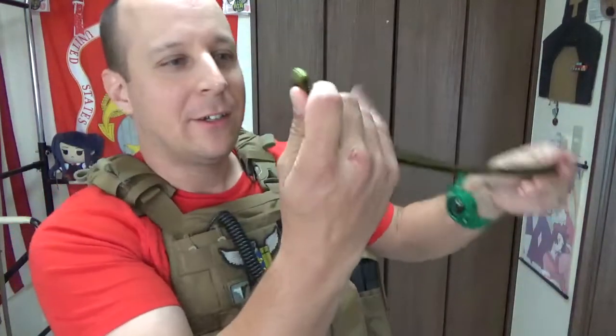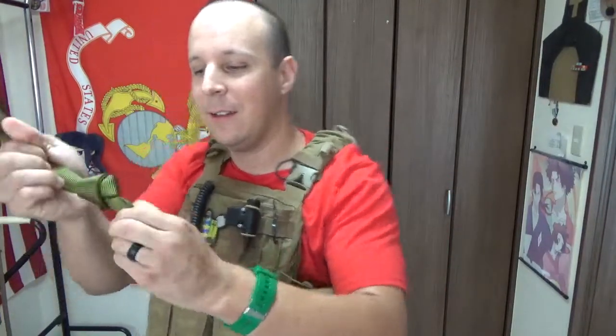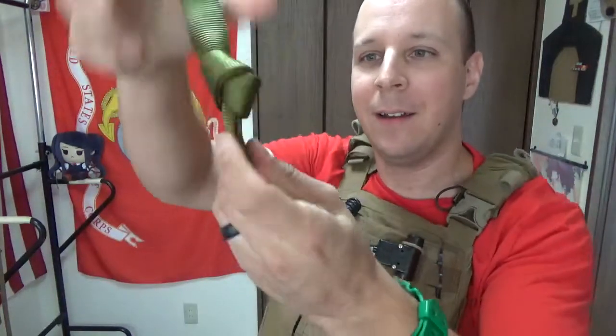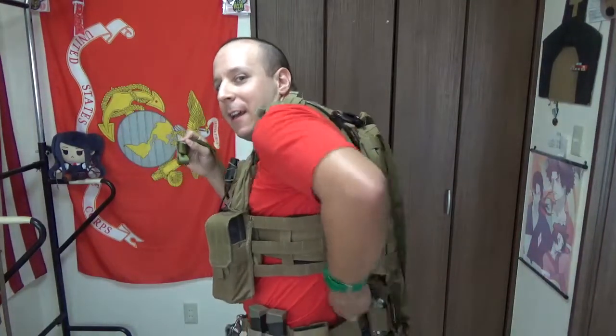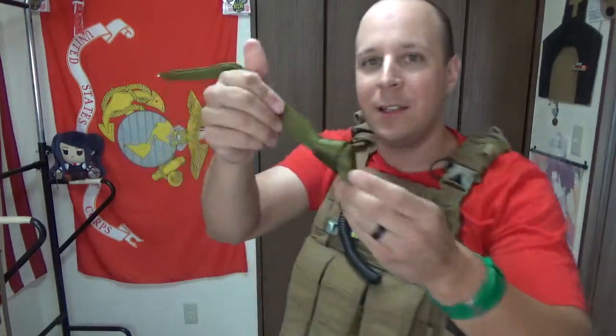Overhand knot - pretty simple. Your two pieces here, you tie it over your hand. This is the little loop here - you're going to want to put your carabiner through. That connects to the bottom and then in through the belt. Pretty easy peasy.